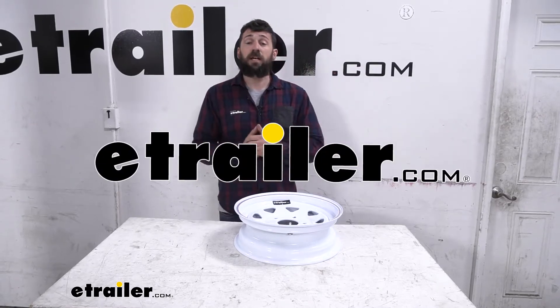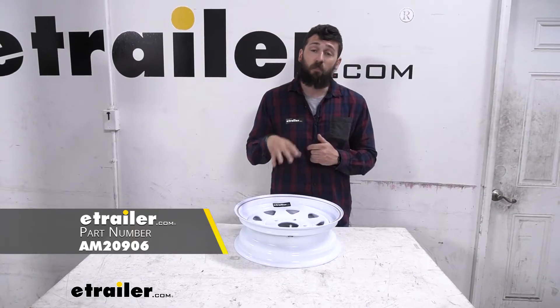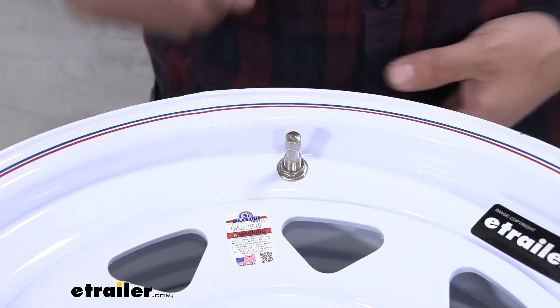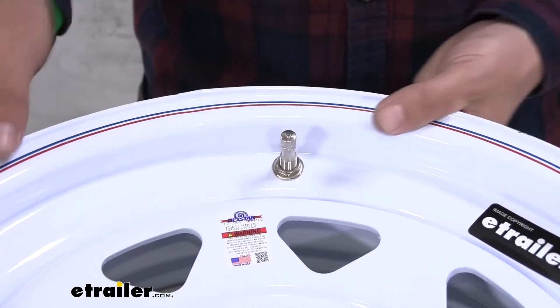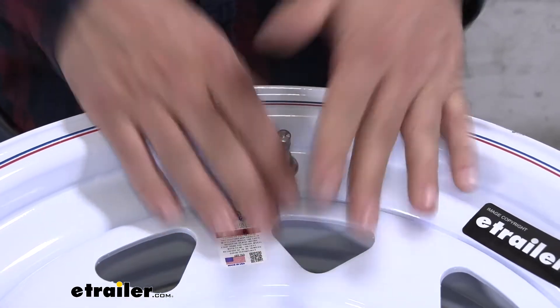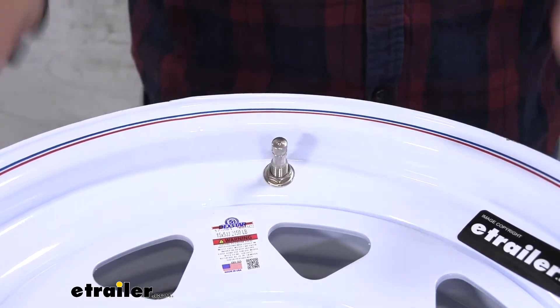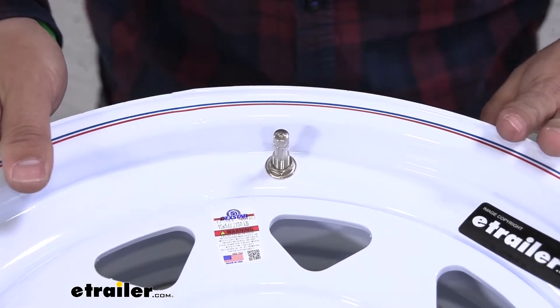Hey everybody, how's it going? Today we're going to be going over and showing you how to install the Americana Metal Bolt-In Valve Stem. Here's what our valve stem is going to look like when we have it installed on our wheel. Now the main difference between this valve stem and the other ones you're going to see on the market is that this one's metal and most of the other ones are rubber because they're more cost effective.